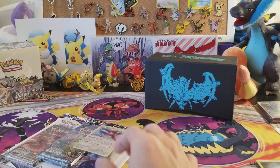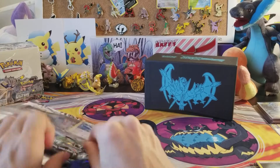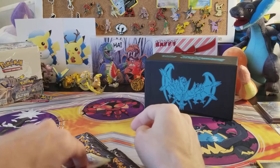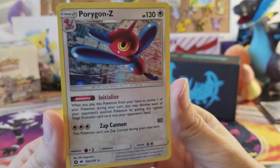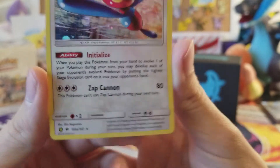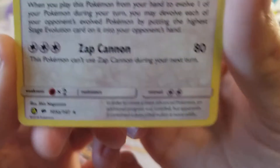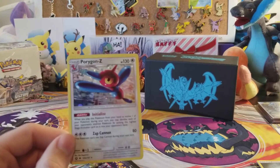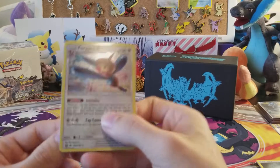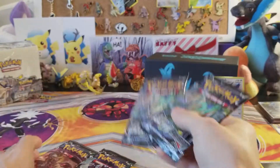We got the code card and we have the Porygon-Z card right here. It's from Crimson Invasion or Burning Shadows — one of those sets — it's an alternate art, as you can tell with the 'A' right there. That way, when this card goes out of rotation down the road, it'll actually rotate out properly because they put the alternate art on there.